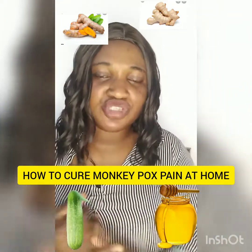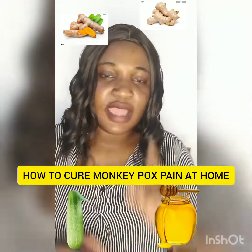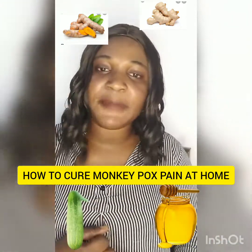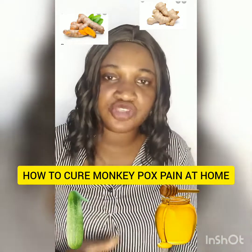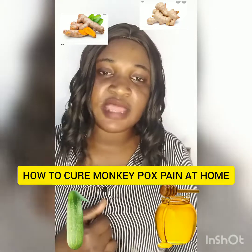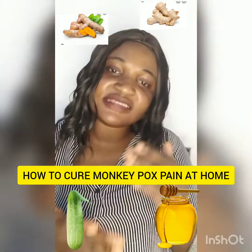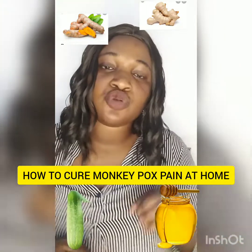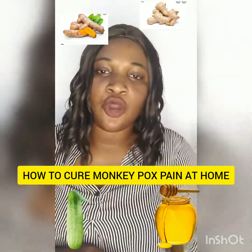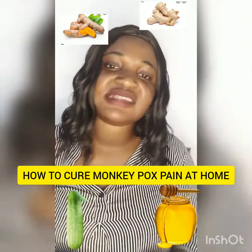I will name the ingredients again, and I'm also going to put pictures on my screen for you to see — the pictures of the turmeric powder, ginger powder, honey, and cucumber. So to recap: half a cucumber — take a full cucumber and cut it into half — then cut it into pieces and pour it inside the blender. Put one tablespoon of ginger powder, half a tablespoon of turmeric powder, one tablespoon of honey, and two cups of water. Pour everything inside your blender.